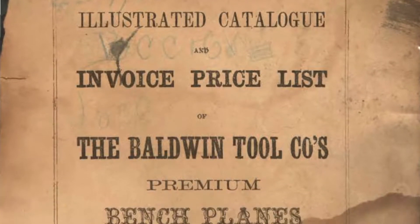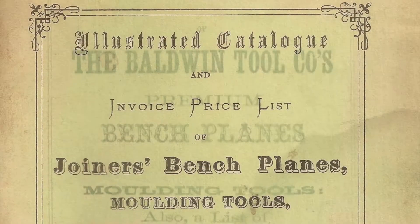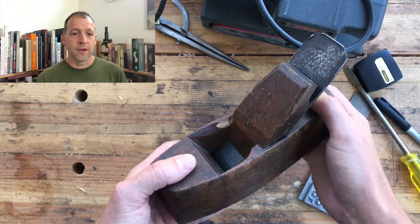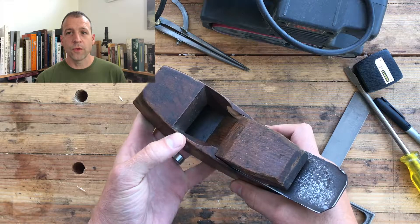You're not going to find them listed in the old catalogs like Baldwin and Greenfield. That's because you made your own when the sole on your smooth plane wore down and the mouth got too big to be useful for delicate work anymore. They're not very versatile — they do one thing, but they do one thing really well.